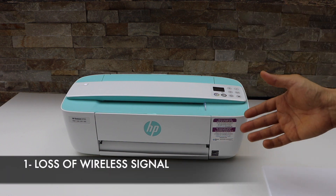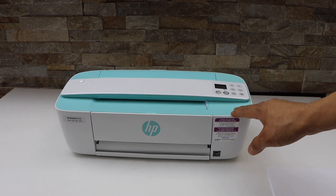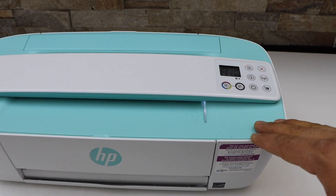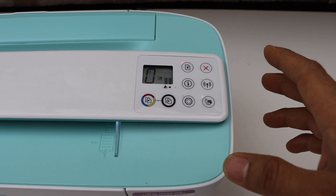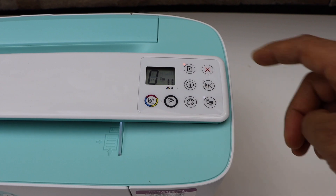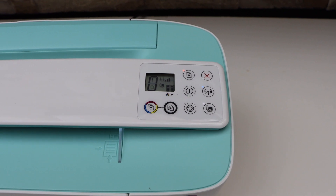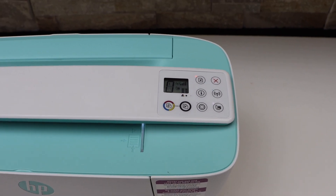The first reason can be the wireless signal. If you are using this printer over Wi-Fi and you go to the display panel, this happens when the printer automatically switches off the Wi-Fi. If you press the Wi-Fi button, it will activate the Wi-Fi, the connection will be restored, and then it will start printing.